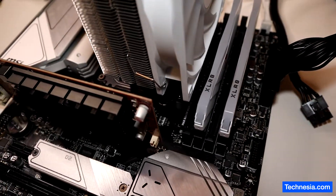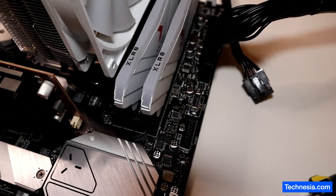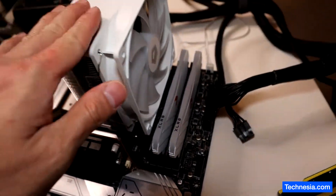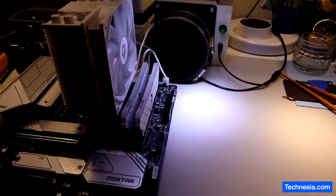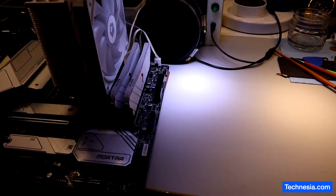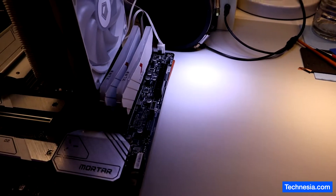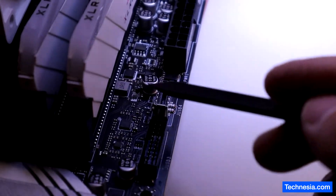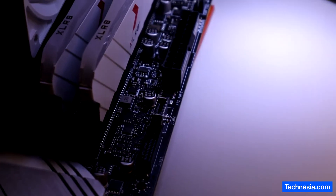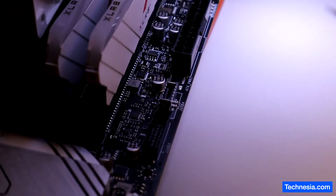I'm going to bring this to my desk and inspect it under the microscope to see if I can fix this motherboard. Based on what we saw on the thermal camera, the heat is coming from around this area right here, so let's check under the microscope and find the overheating component.